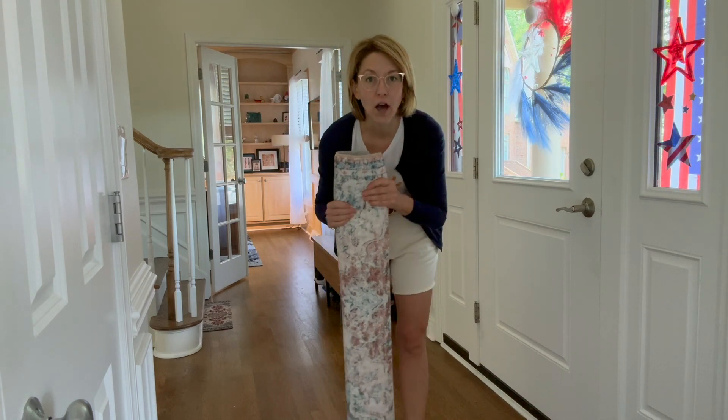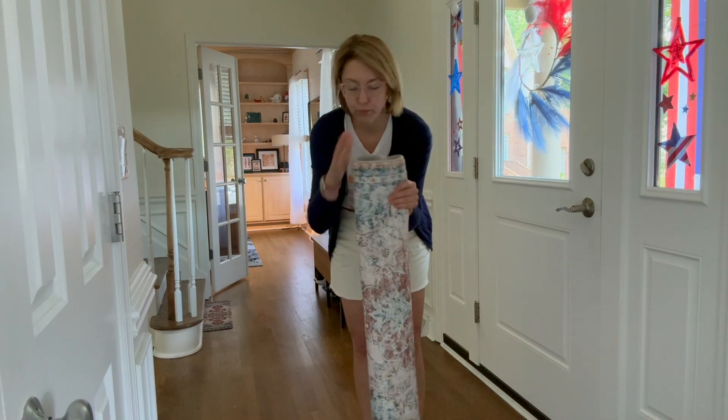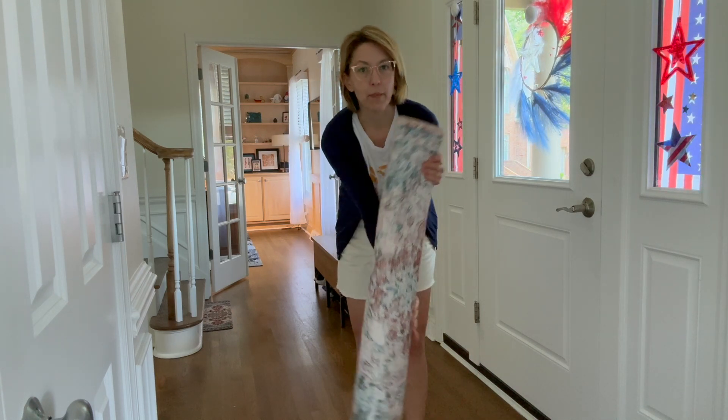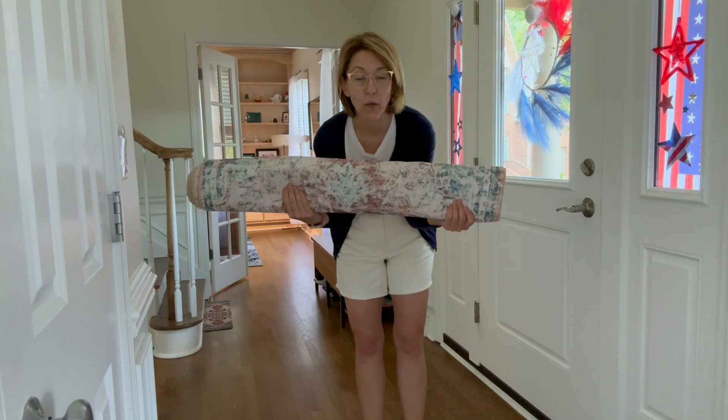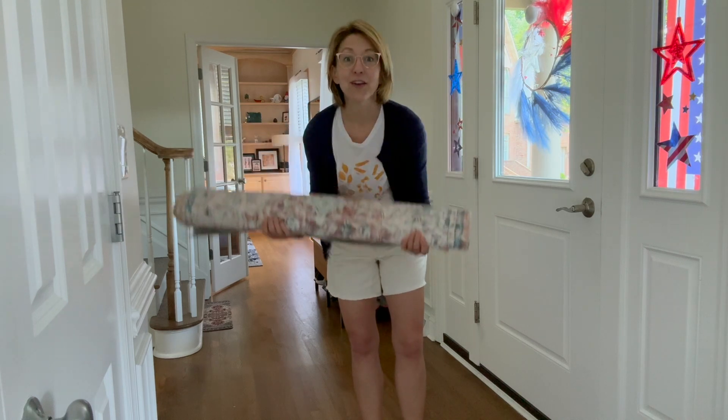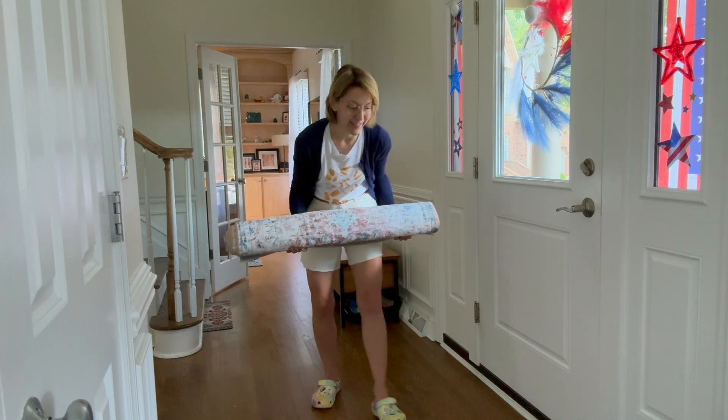This does come all folded up and there are a lot of wrinkles on here. However, this is a pro tip: roll it up like this, or throw it in your dryer for just a few minutes and the wrinkles come out. So let's put this down and see what it looks like.